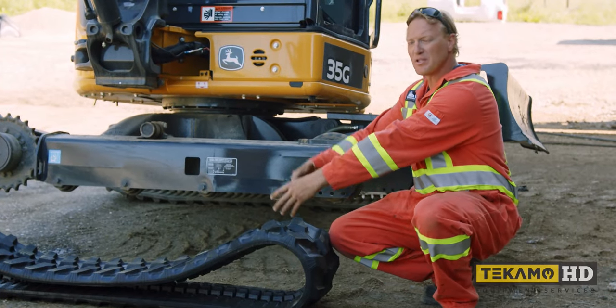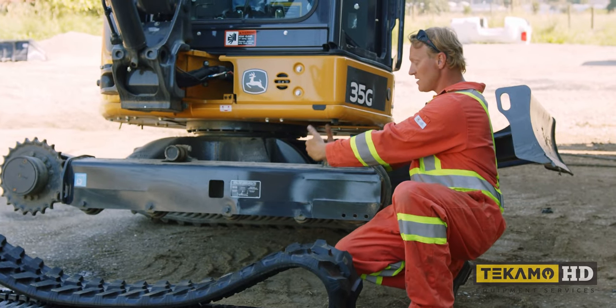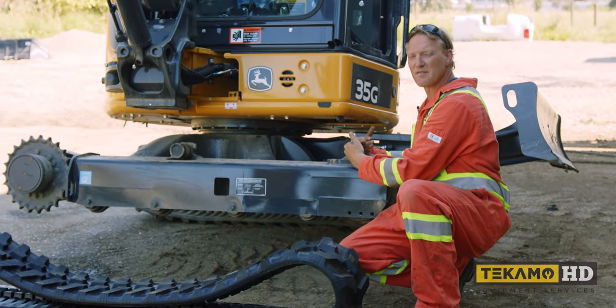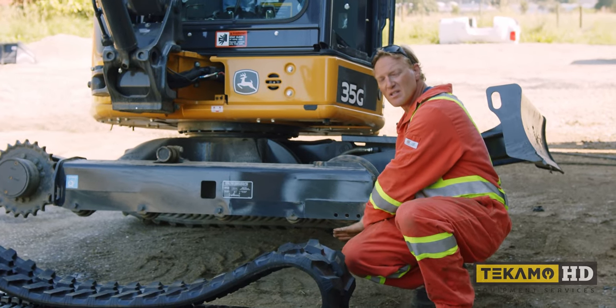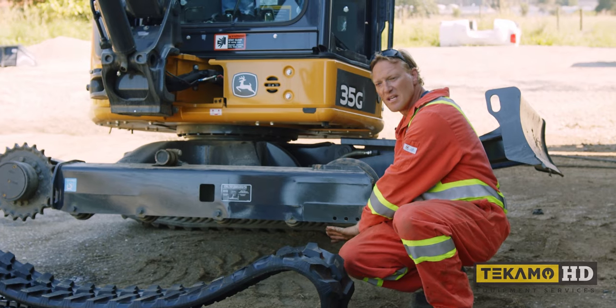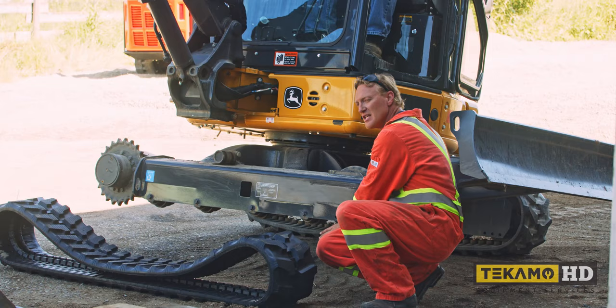If you look at the V pattern, when you put the track onto the machine, on the top you want the V pointing towards the front idler, so that when it goes underneath it points towards the sprocket at all times. That way it'll force the mud out from under the track instead of scooping it in and keeping it under the track.